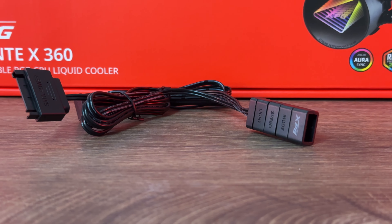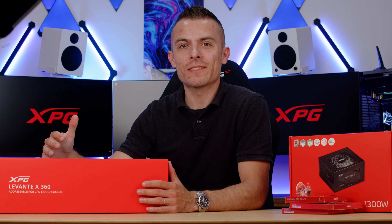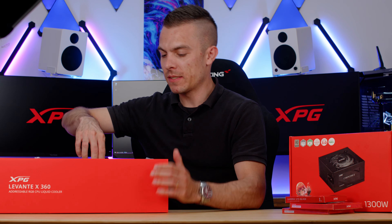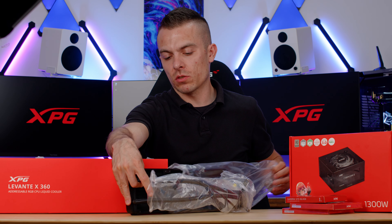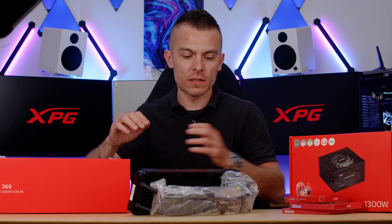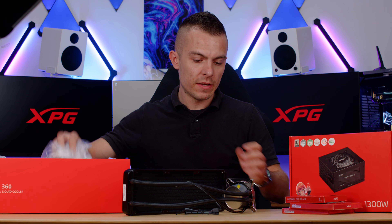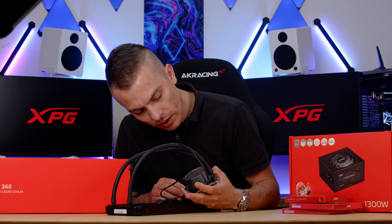I always like to check how a product looks without RGB, because some of you want to turn the lighting off and still want it to look good. The pre-applied thermal paste looks solid and should cover everything well. The 'Extreme Performance Gear XPG' branding is on the bottom near the tubes, which are nicely braided and look really clean.